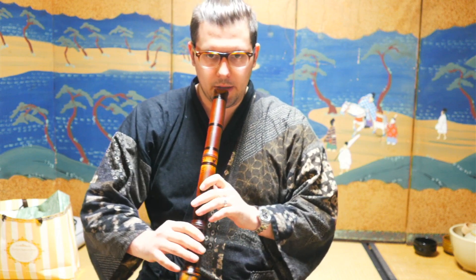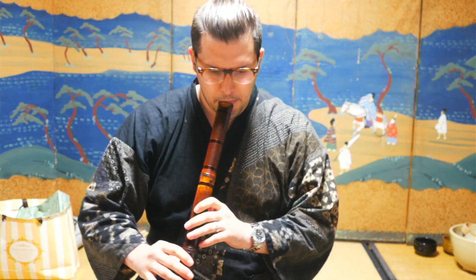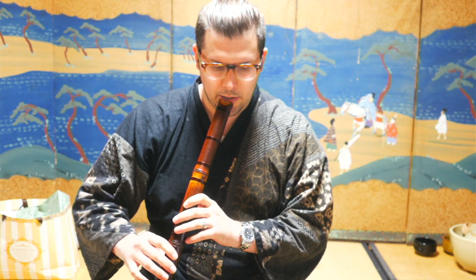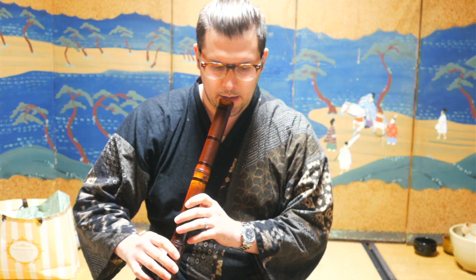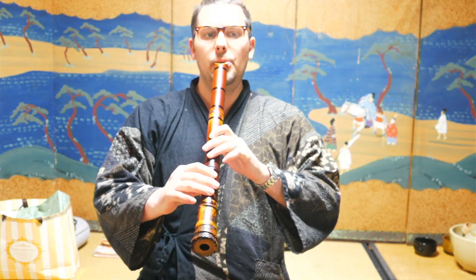It's not my instrument's fault — it's my fault, because by leaning forward I dropped the pitch. Then what was happening afterward, in order to compensate, I was pulling out the instrument to the side. You can already hear how much weaker and with less contact of a tone that produces, versus playing in proper position.